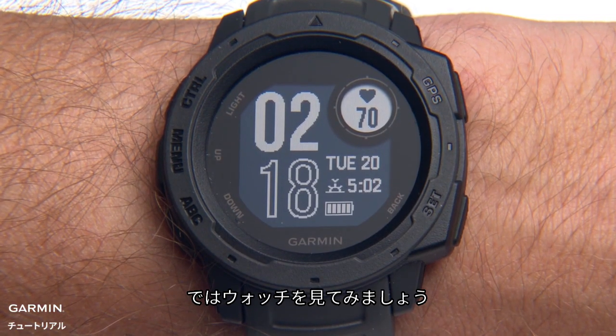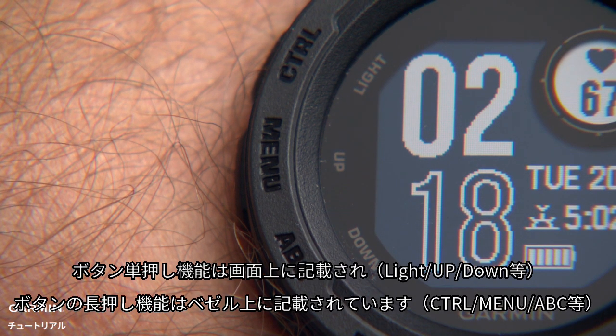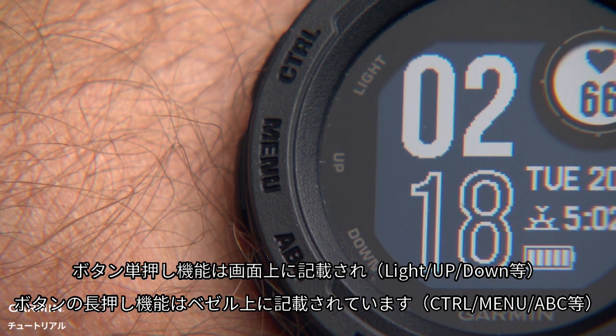Now let's take a look at the watch. The button functions are labeled on the watch for reference. Single press functions are on the display lens, and the bezel shows hold functions.